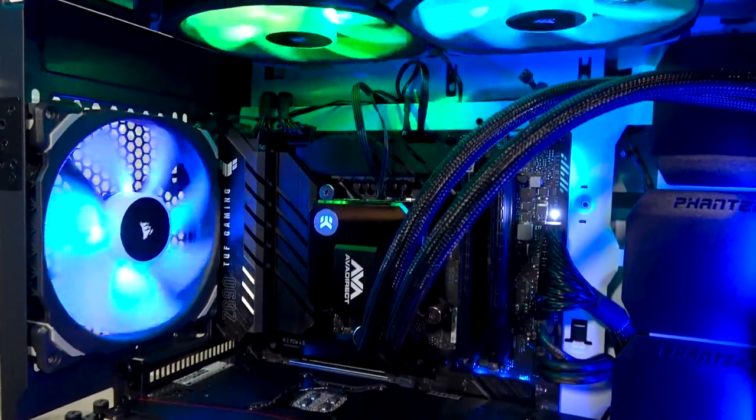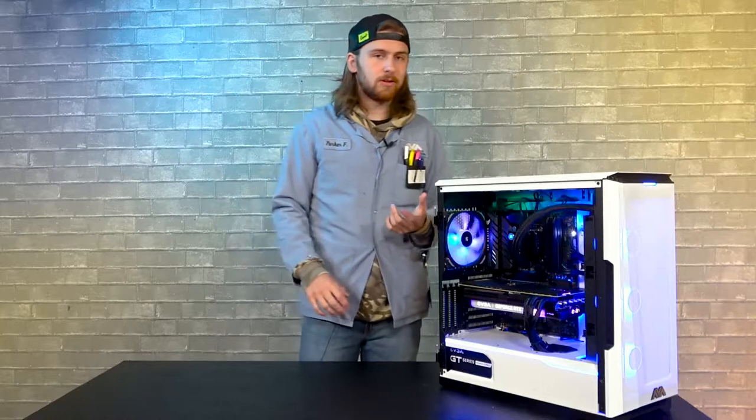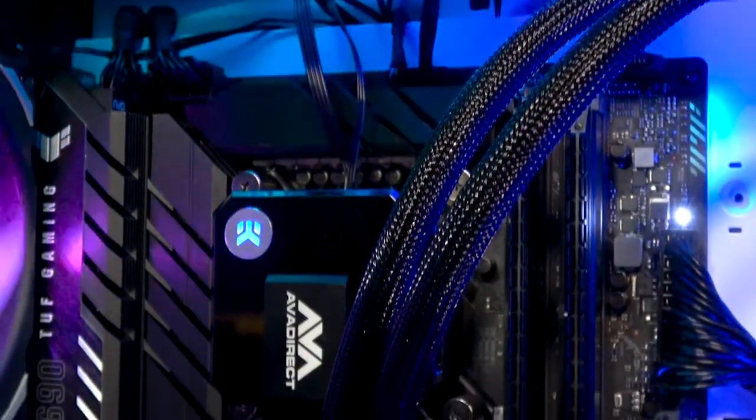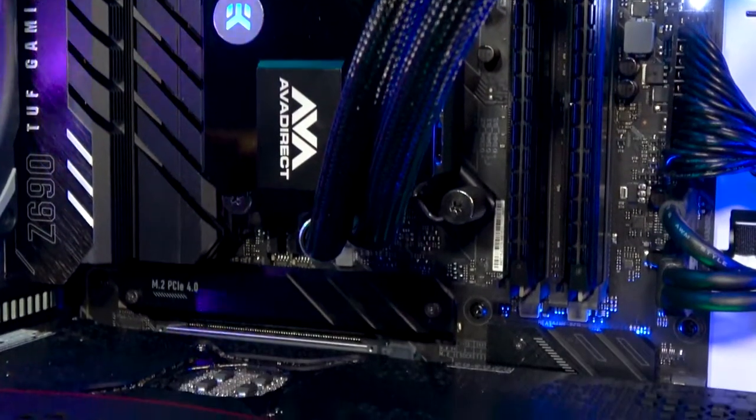As for storage, this particular system has a 2TB SSD. Super great. Some people might want a little more storage if you're storing maybe the family photos on your computer, but super great for games, files, or maybe homework if you're a student.